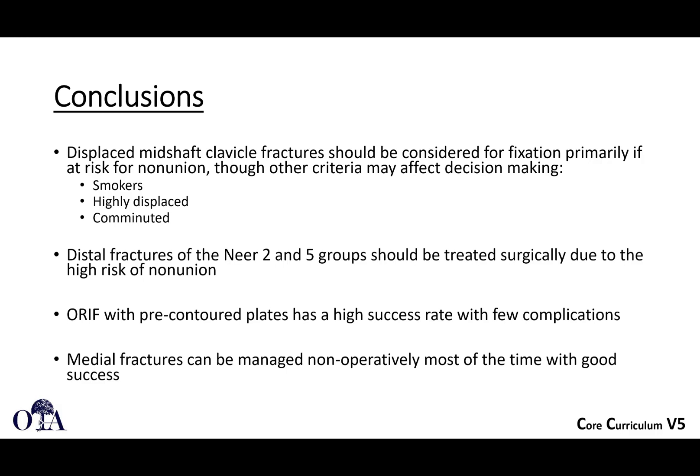In conclusion, displaced mid-shaft clavicle fractures should be considered for fixation if there is a significant risk for non-union and other criteria such as smoking, highly displaced fractures, overhead athletes, or people who want to return to use of their arm as quickly as possible. Distal fractures of the Neer type 2 and type 5 groups should be treated surgically because of high risk of non-union. ORIF with pre-contoured plates does relatively well — you'll often need to remove plates, but there are relatively few complications. Medial fractures can usually be treated non-operatively with good success.